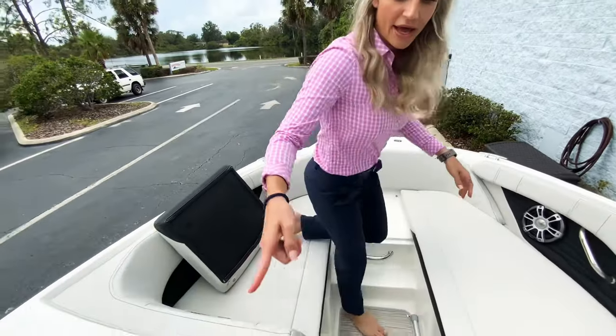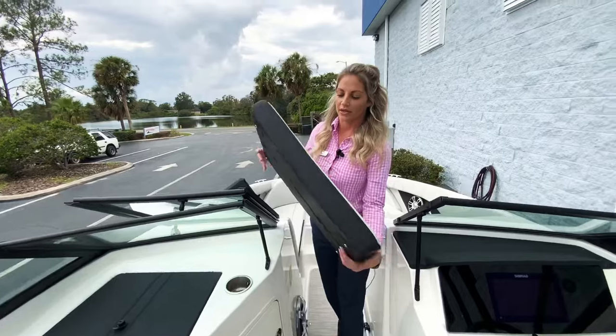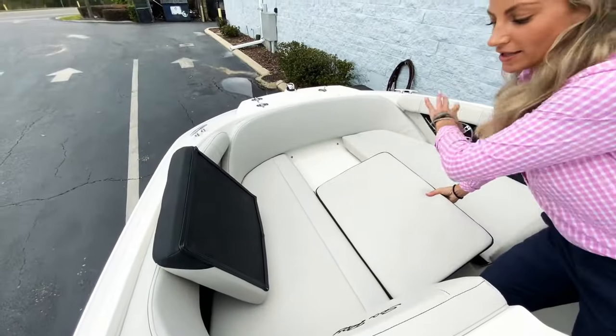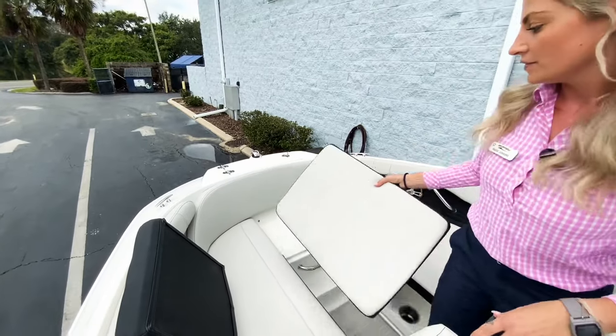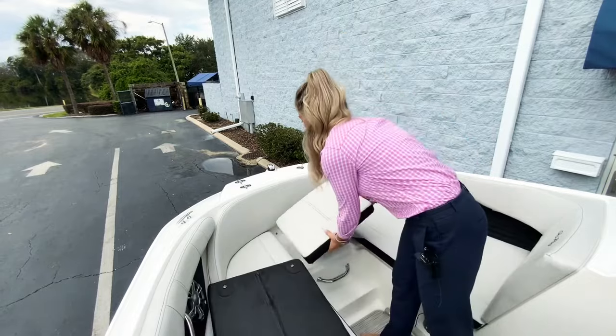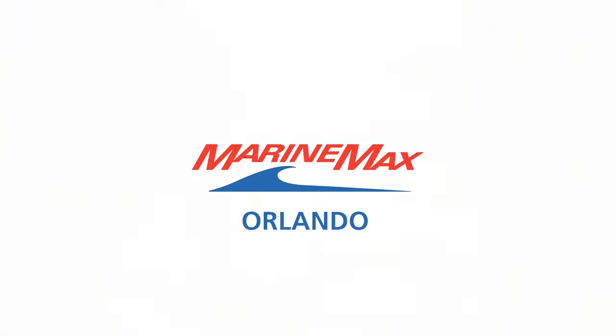Back here I have a filler cushion. There's the hard plastic back there in that compartment stowed away, but this filler cushion goes in the middle so now you have a big lounge area to lay out — just another added comfort. Thank you for watching the Sea Ray video. Make sure you like and subscribe to our YouTube channel, and we hope to see you in.